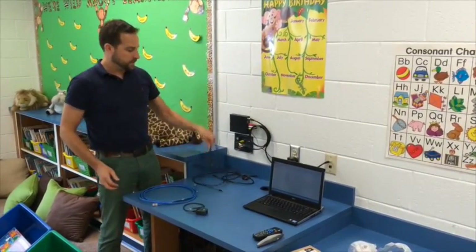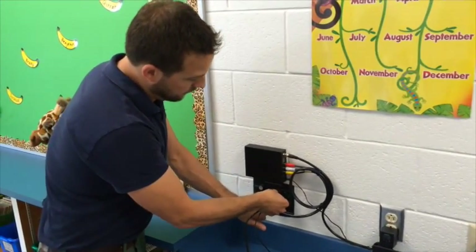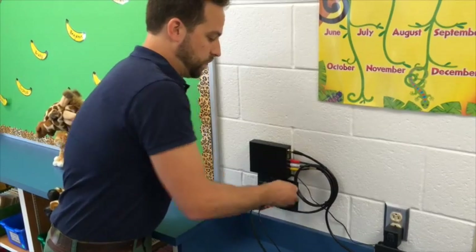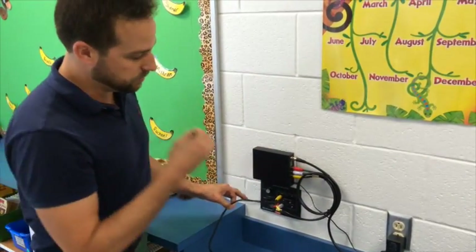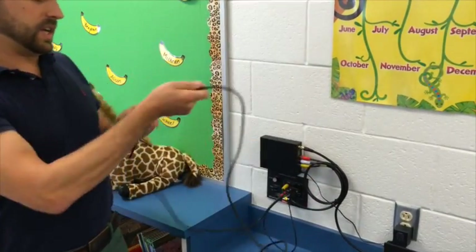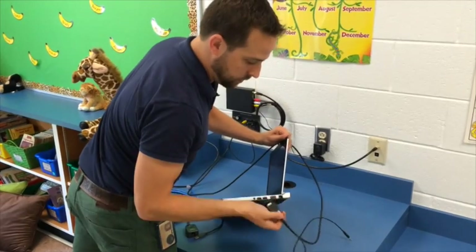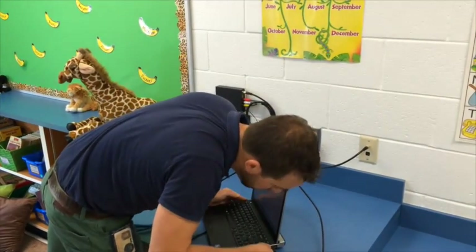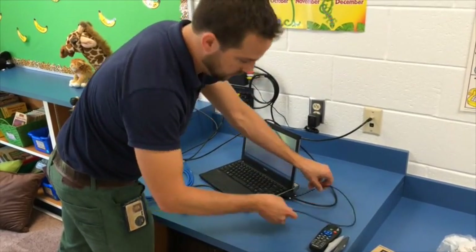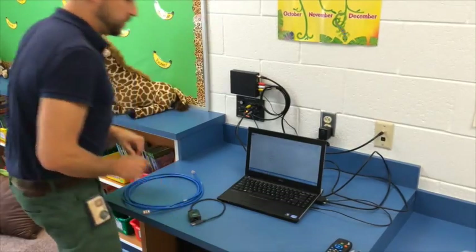First thing: we're going to plug everything into this black box back here. VGA goes into where it says PC, and tighten up these little screws on the side. The audio cable that's attached to that piece slides right into the audio jack right below. The other end of the VGA cable goes to your laptop — your computer doesn't have the screw thing so you can't screw it in, just snug it in there.